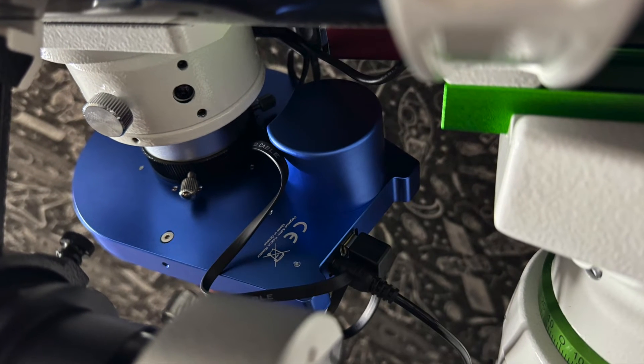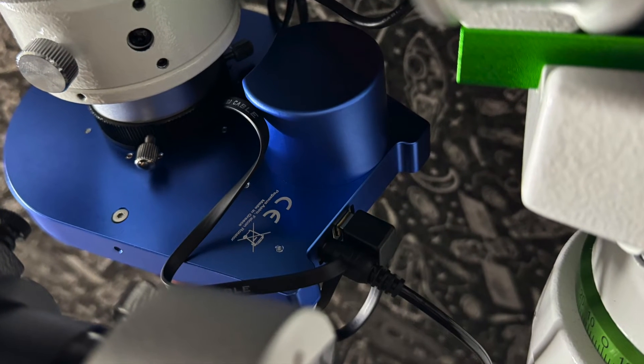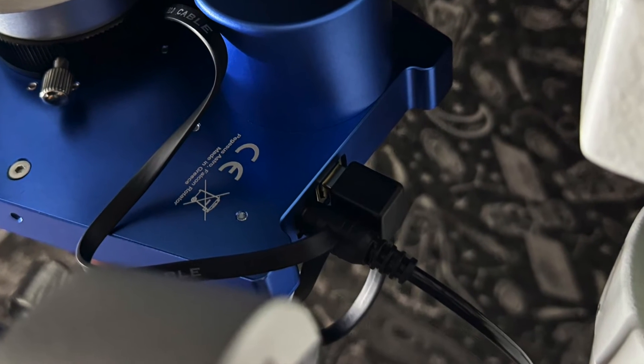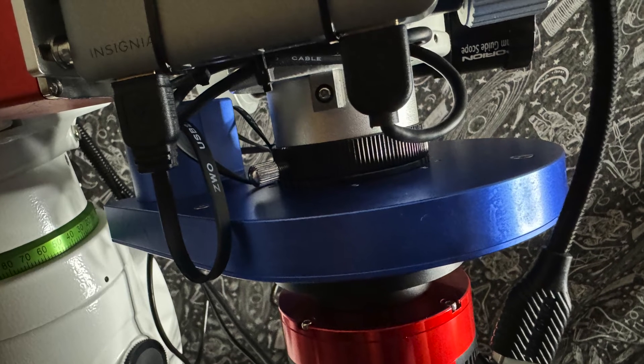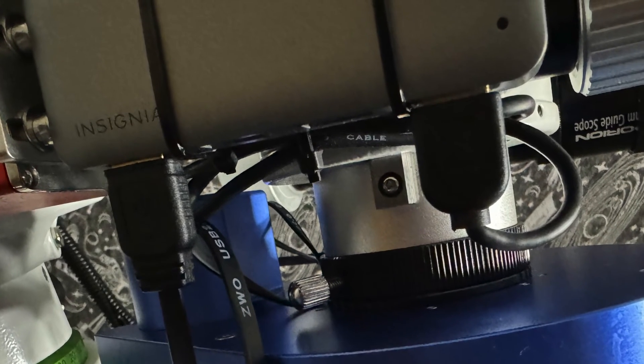One thing to consider is that this rotator does require a power source. The first version, like the one I have here, requires a separate 12-volt power source, which I overcame by tying into my camera power supply. The second version gets its power through the USB cable. Both versions require a USB port to be available, so make sure to consider that — I simply have a USB hub tied into my focuser assembly to accommodate multiple accessories.